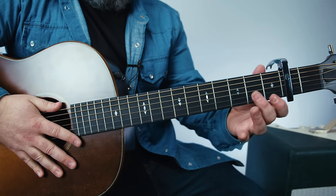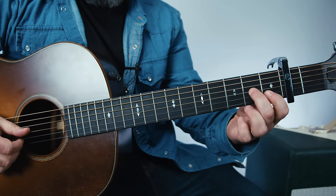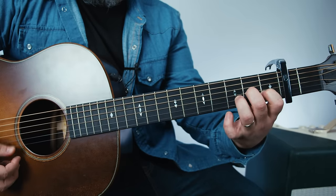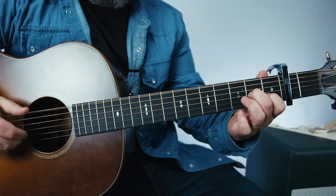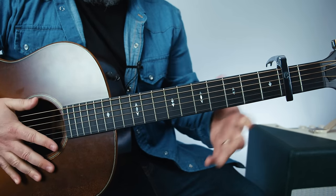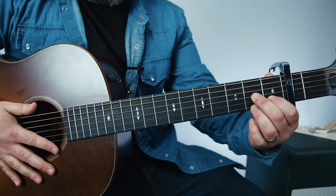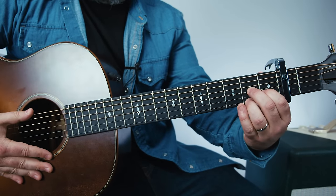Now another thing — if I did this shape where my middle finger is on the second fret G, index on the first of the B, and I hammer up a whole step to that B string, I get that little sound. When I do this shape here and I hit my ring finger on the second fret of the high E that's been tuned down, you get this sound.